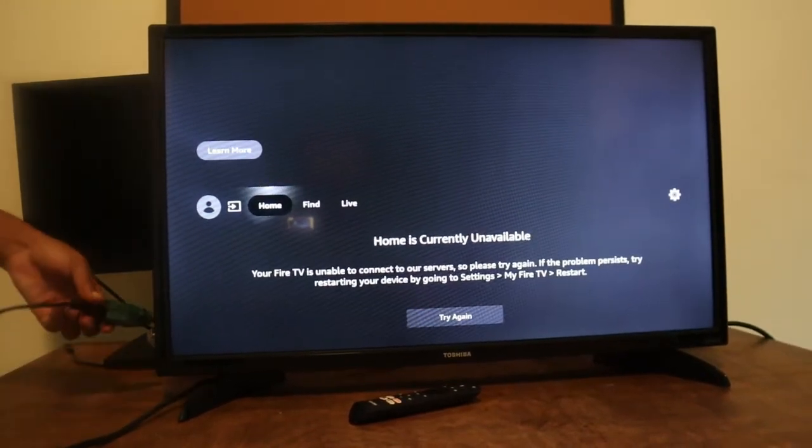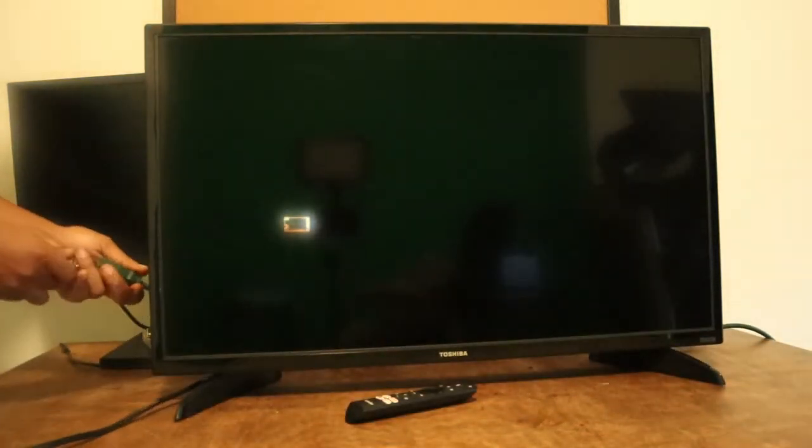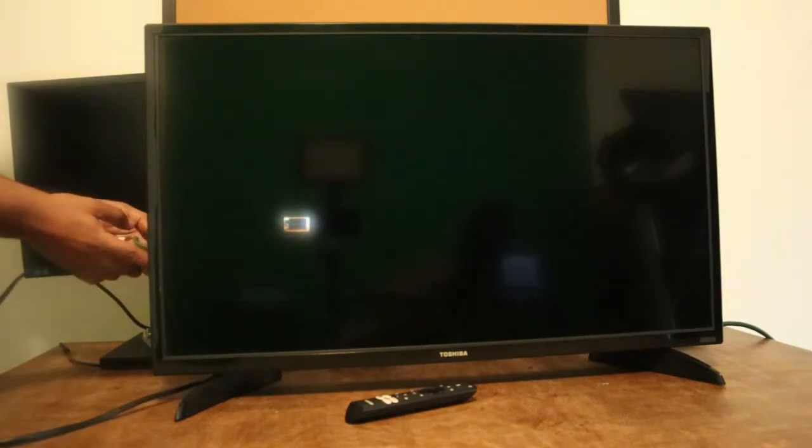First, go ahead and unplug it. Now that you've got the power off, you want to hold the power button — the same input button. Push that button first and then go ahead and plug it back in.